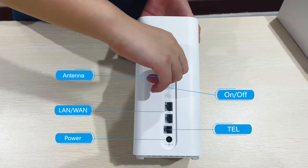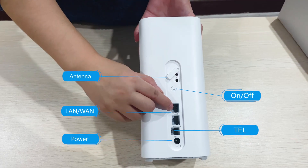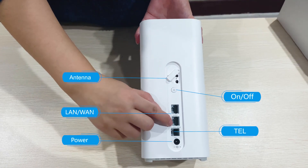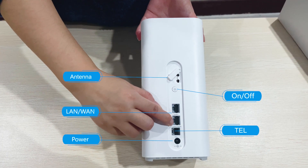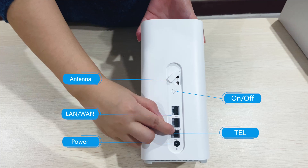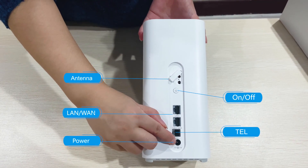From the back of the device, we can see there are some ports. This is the antenna port, this is the power button, this is the LAN port — and for this one you can connect it with a LAN cable — and one cable port. This is the telephone cable port.